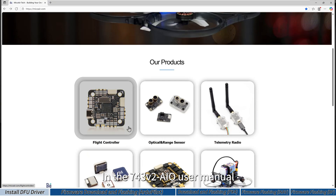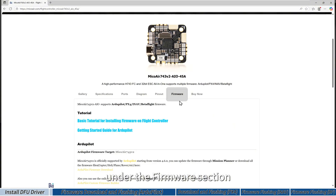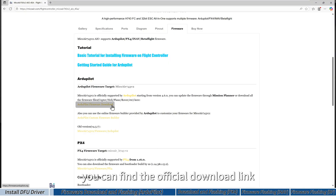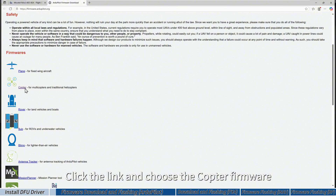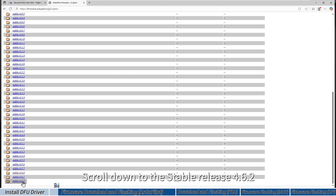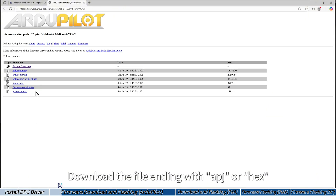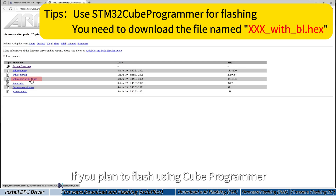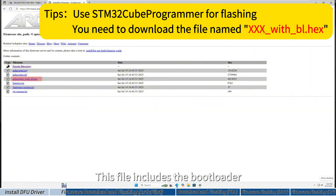In the 7.4.3 version user manual, under the firmware section, you can find the official download link for the ArduPilot firmware. Click the link and choose the copter firmware. Scroll down to the stable release for version 4.6.2 and find the Meco Air 7.4.3 target. Download the file ending with 'ap.hex'. If you plan to flash using CubeProgrammer, download the file named with 'bl.hex', which includes the bootloader.